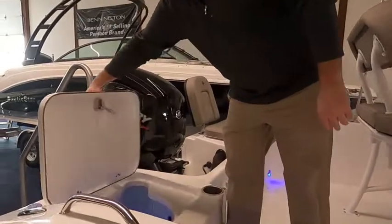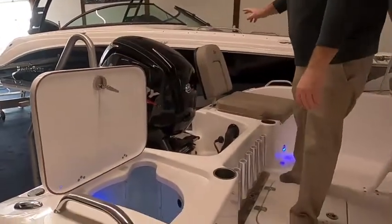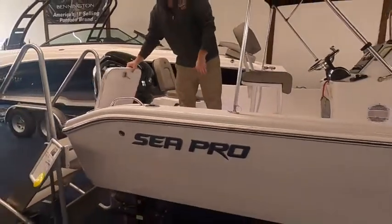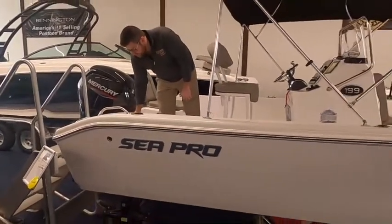You also have a very large live well here, and there's also a live well on this side. Those are also insulated, so if you wanted to pack those full of ice you could certainly do that and use them as a cooler.